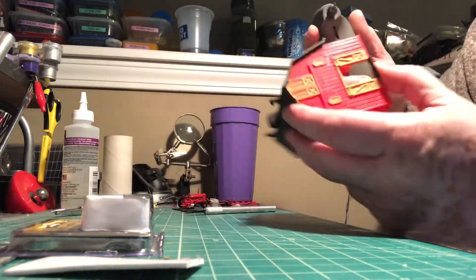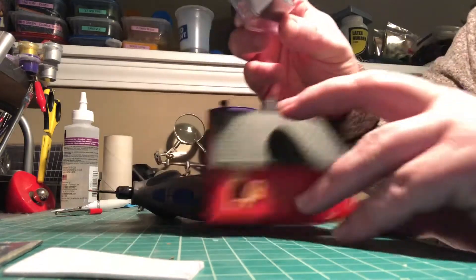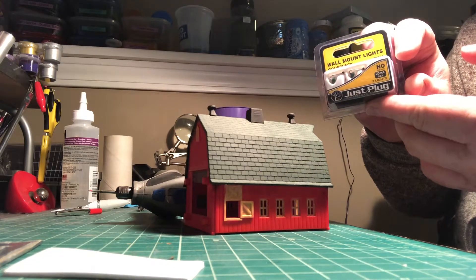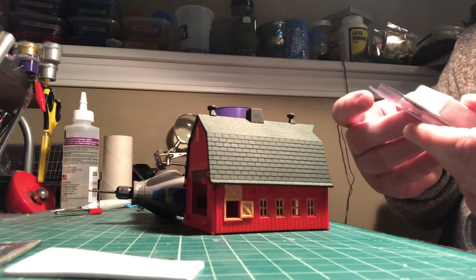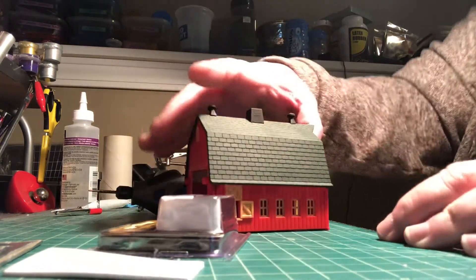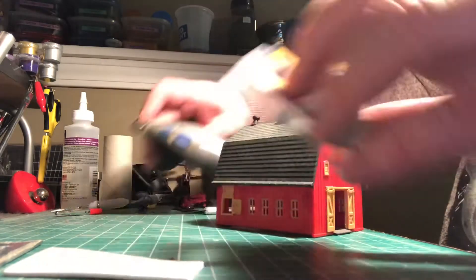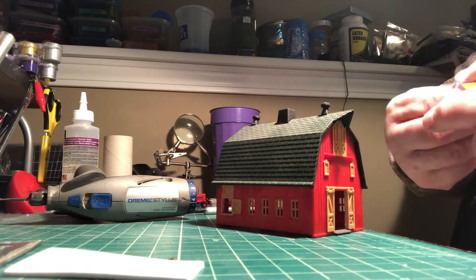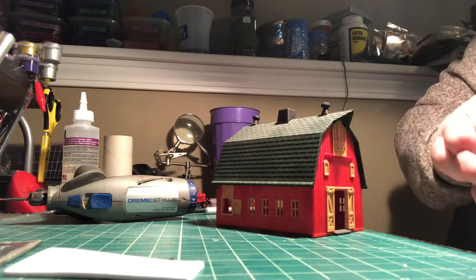I figured I'd do a quick video on how to install one of these gooseneck lights on my models. On a lot of the models I've been using, they come two in a pack. They're actually very cool once they're installed. I got a little barn that I'm just putting on the model and the first thing you want to do is set your hole.